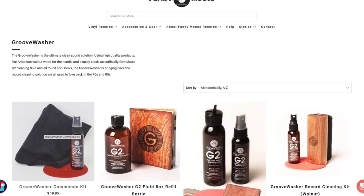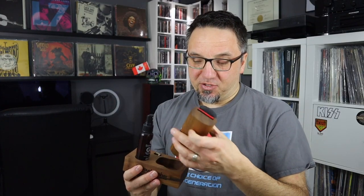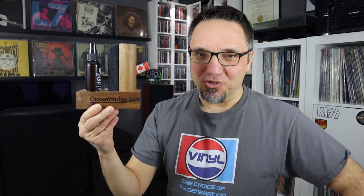Since that time I've been using the groove washer record cleaning brush. It's a bit of an homage to the disc washer — it looks very, very similar, and it works really well. I highly recommend it, but it's just not quite the same as the original disc washer.